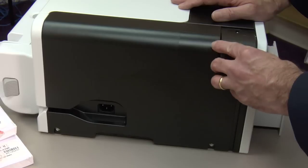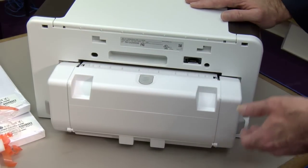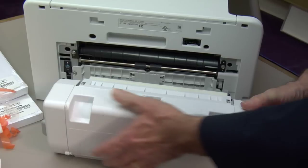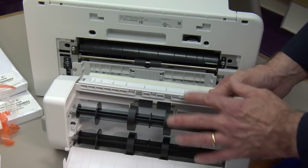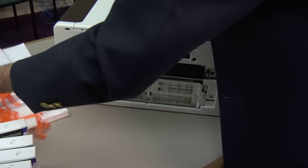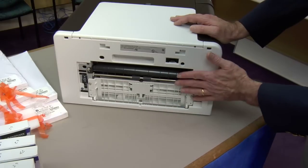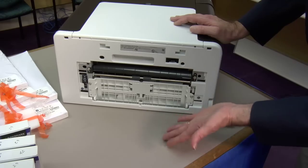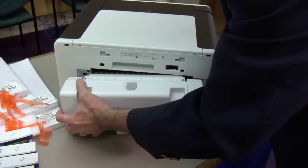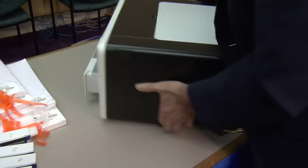Now we're at the back of the printer — this is the duplex unit, and it is required to be in place. Let me show you how it removes, and once removed or before, you can push this and it opens in case you ever have a jam in this area. Back here is where you could clear a paper jam; there are no other doors to open back here. We push the little tabs and it's back in place. Now I think we're ready to charge the printer.